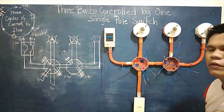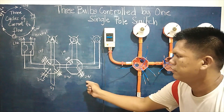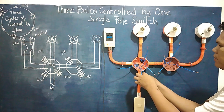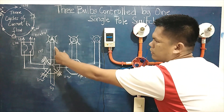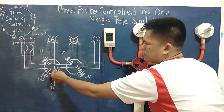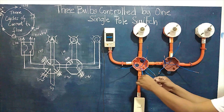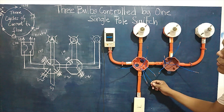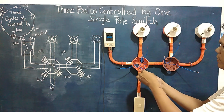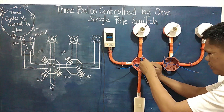We move on to the second cycle. One terminal coming from the switch line is taken, along with the second terminals from each of the three loads. We distribute the wires around this junction: one, two — connecting the second terminal of each bulb together for the second cycle.